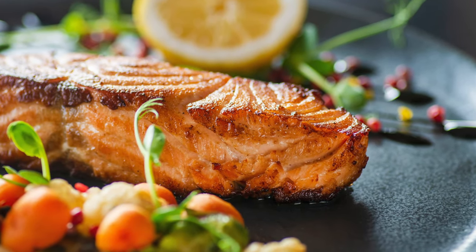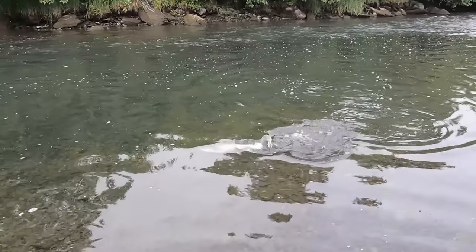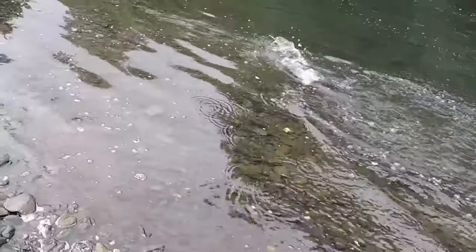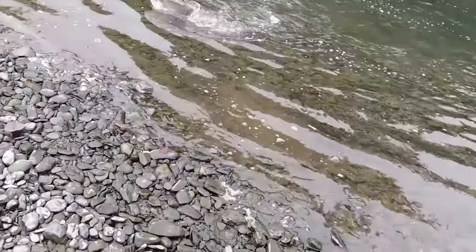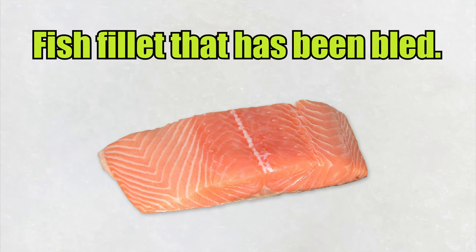If you want your catch to taste fresh, clean, and delicious at the dinner table, then keep in mind that it all starts right after you land your fish by properly dispatching it and then bleeding it out. Bleeding out your fish immediately after it's caught is a very important step for ensuring clean, blood-free fillets, which will greatly improve the quality and taste of your catch.